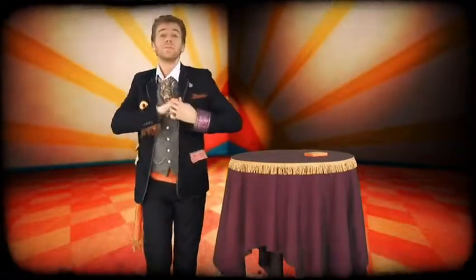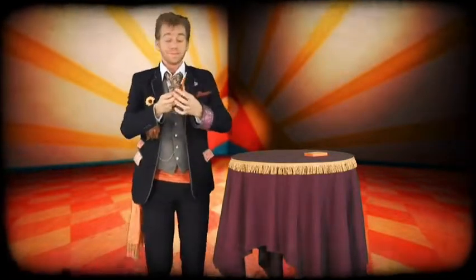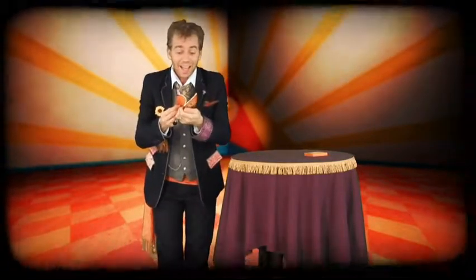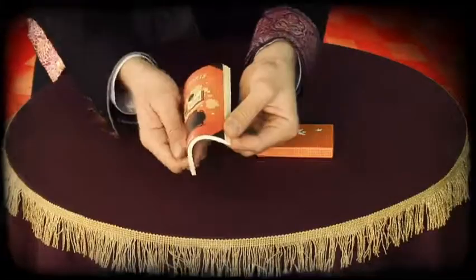This is a precious book. It contains the recipes for magic potions. It was given to me for safekeeping. Wait! What's going on? This must be the magician's doing.